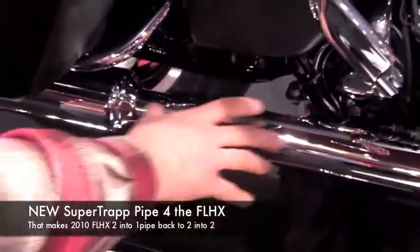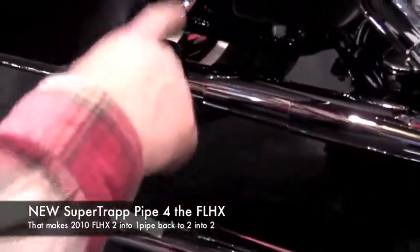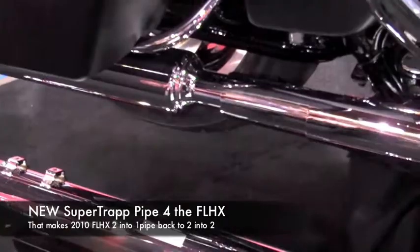It's fully functional. This additional piece is welded on up here — actually it's clamped on — and it goes to the other side, and then you can use regular touring mufflers of any kind that you like. Another great new product from the Cincinnati V-Twin Show and SuperTrap.